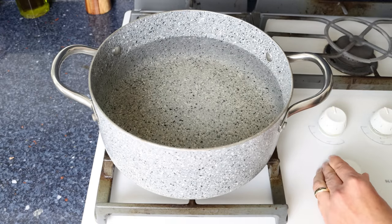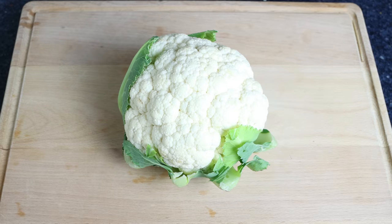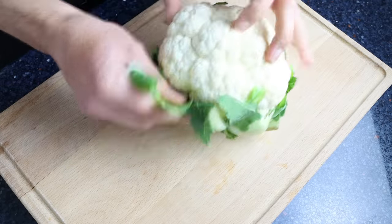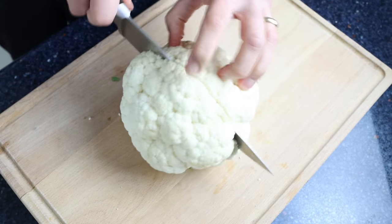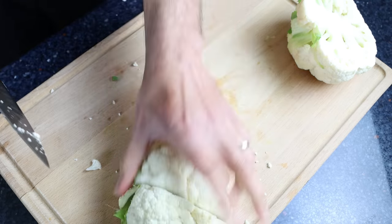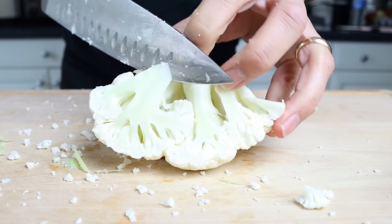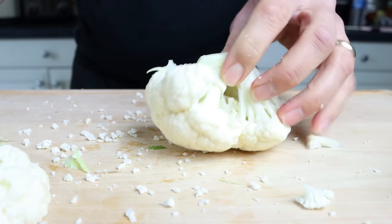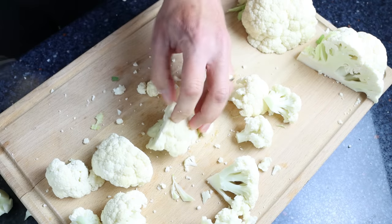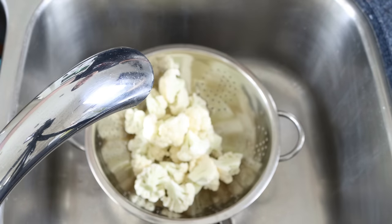While the water's heating, grab a head of cauliflower — about one pound, which is 450 grams. When picking your cauliflower at the market, make sure it doesn't have any brown or yellow spots, as that's a sign of older cauliflower. Begin by removing the outer leaves, then cut the head into four evenly sized pieces and remove a little bit of the stem. Cut off the florets from each piece, and make sure to cut the larger florets into smaller ones so they're all similar in size. Then add the cauliflower into a colander and rinse it under cold running water.